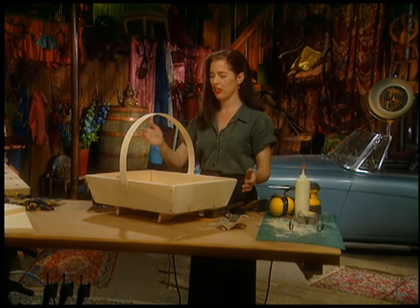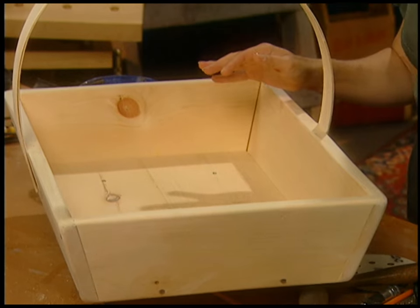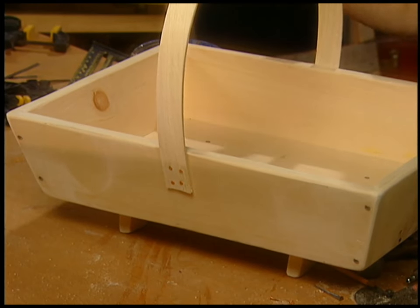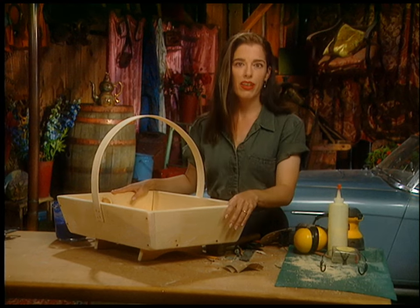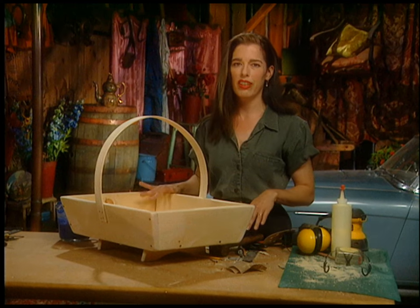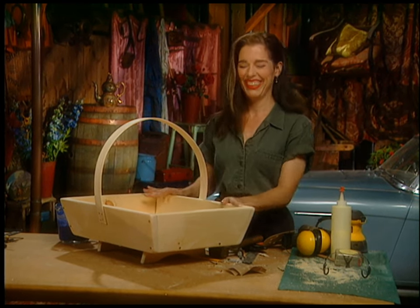Look at my sweet little garden trug. Isn't that sweet? It's really stable too. It's got this spiffy handle on it, the glue's set up, and I put four little nails in to hold it - though it's already going to hold with the glue, but just for decoration. So, compound angles - do they build character or what? You've got to try this at least once in your life, just for the sense of perspiration it will give you.